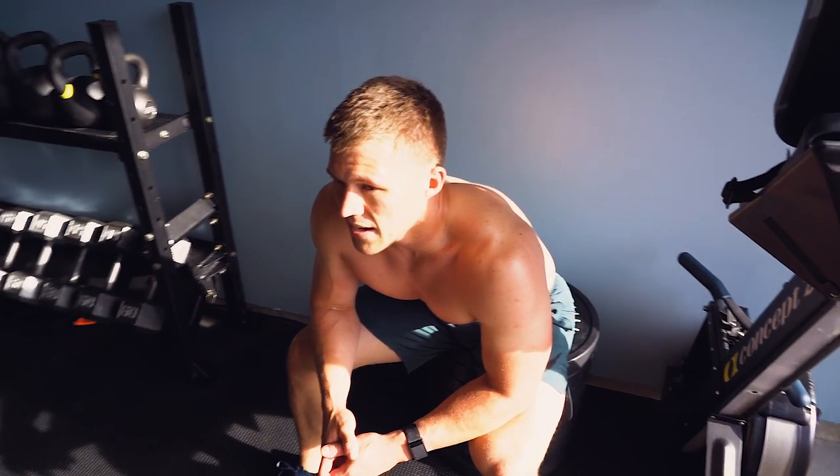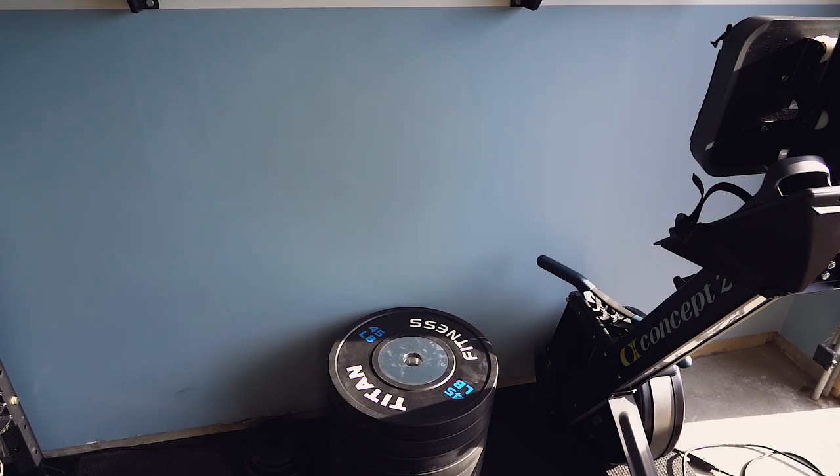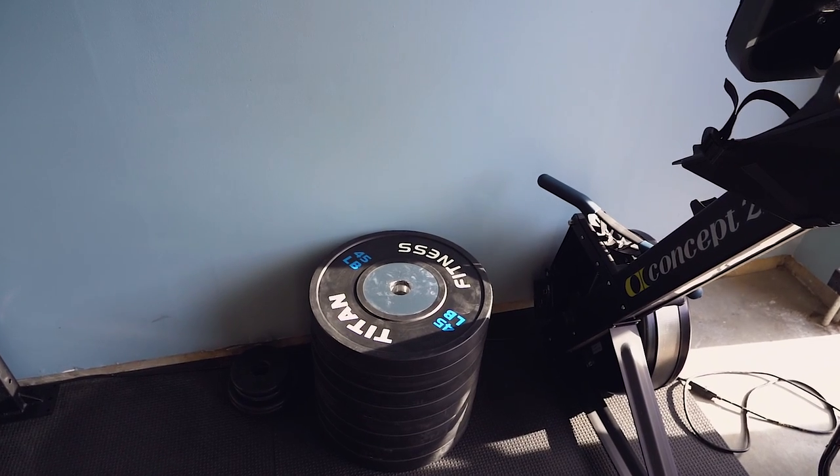This is the Bella bar — my wife uses it and loves it. It's a great general-purpose bar. And over here are the Titan elite plates, which are really popular.